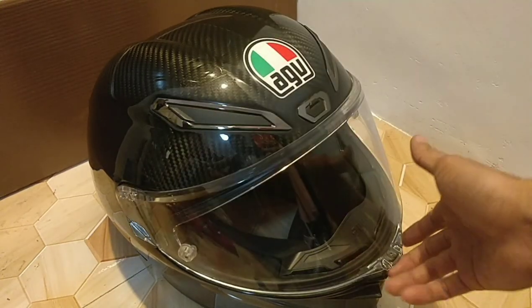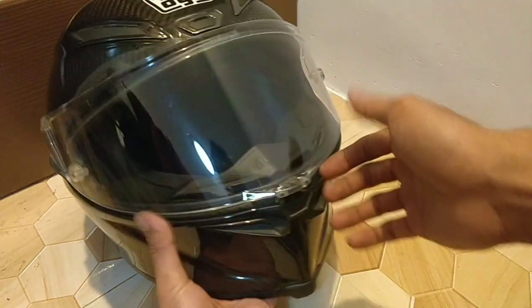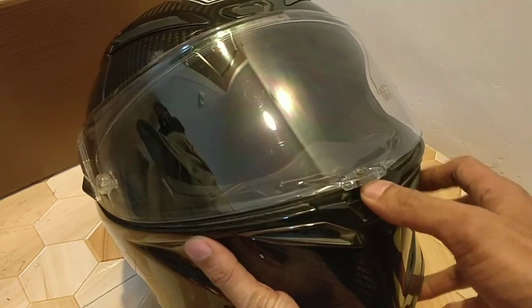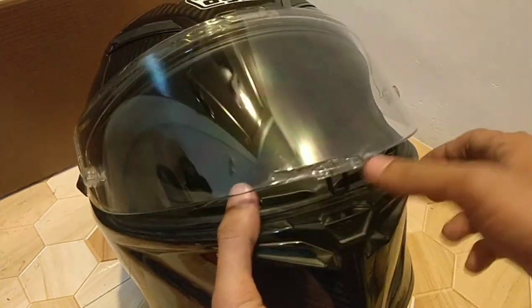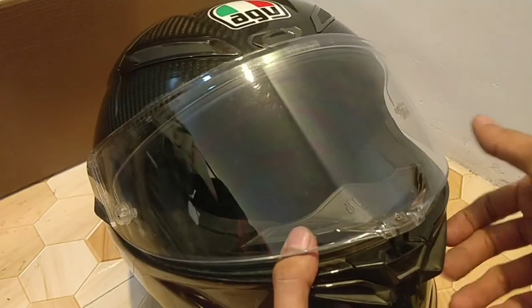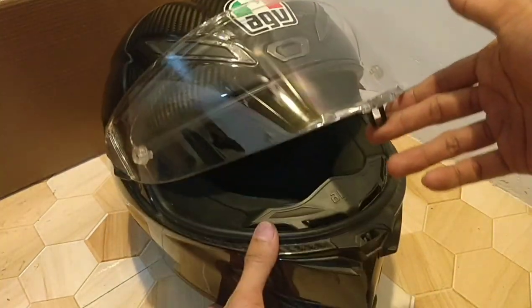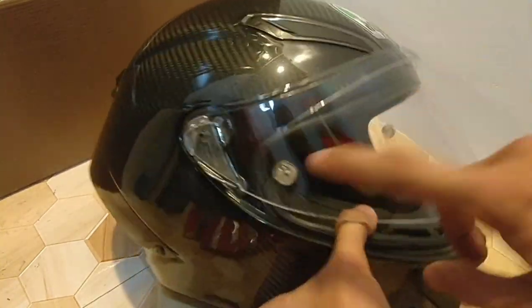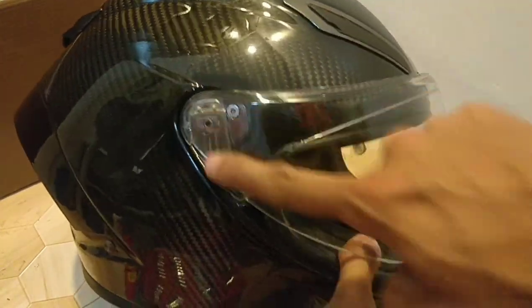Hello guys, welcome back. We're gonna fix this visor because it's not holding up when you open it. I've been using this one for like three years and as you can tell it's not holding still, because of the base plate that's been worked out. The base plate is located right here, so I'm gonna replace it with a new one.